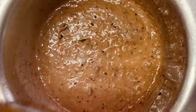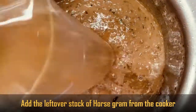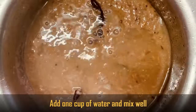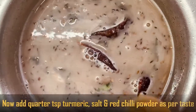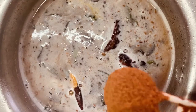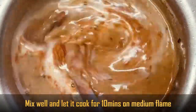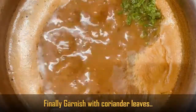Now add the leftover ullava cooking water, then add 1 cup of normal water and mix. Add quarter teaspoon turmeric, salt and red chili powder as per taste, mix well, and simmer on medium to low flame for 10-15 minutes.